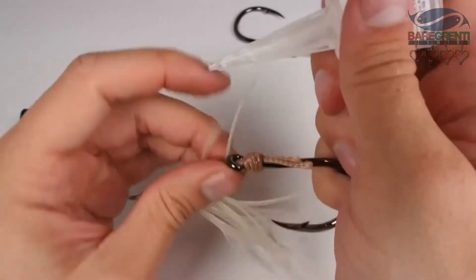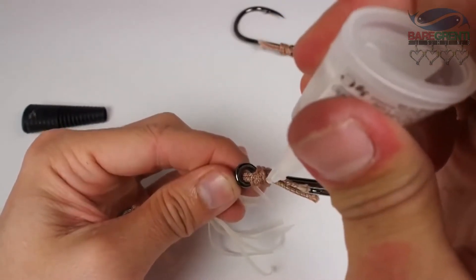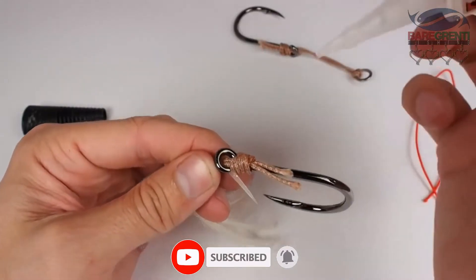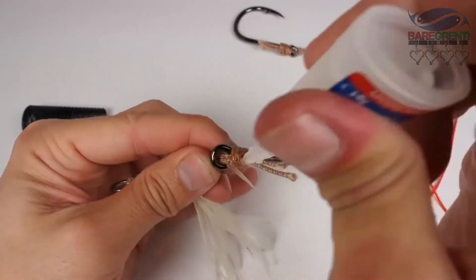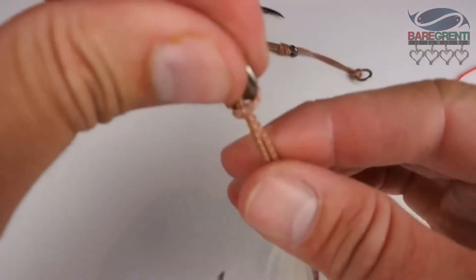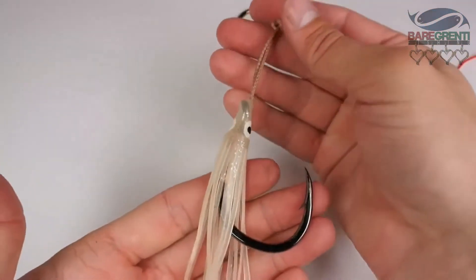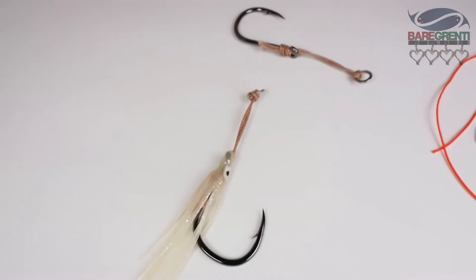Add some super glue — when adding super glue it helps to use the liquid stuff. Just to lock it in that little bit. From here we can pull the squid skirt down the whole way over the hook. There we go — our completed squid skirt assist hook for our heavy deep water jigs.